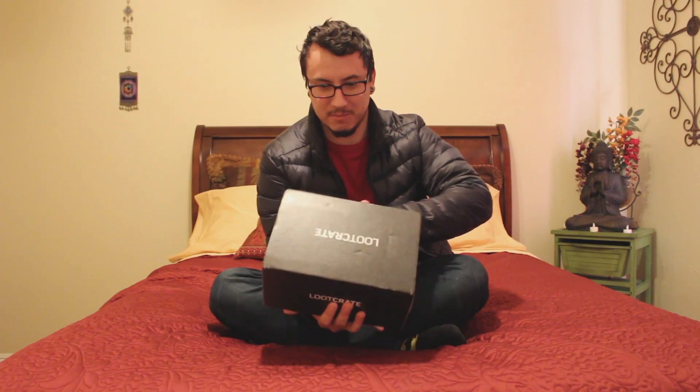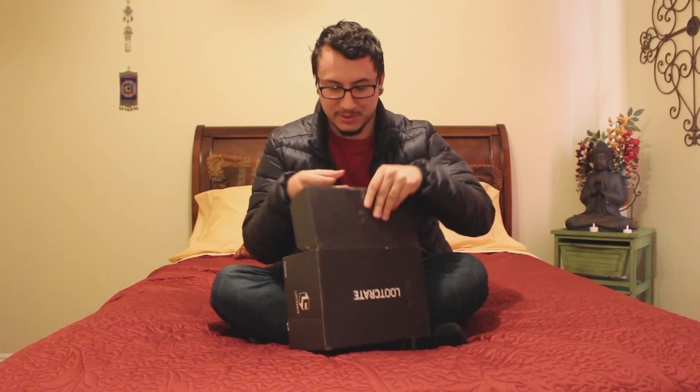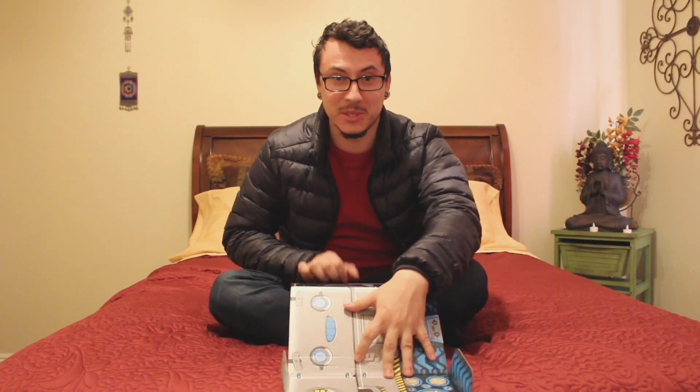There we go. Moment of truth. How did I reseal it? It's a little bitch. There we go. I was right about one of them so far.